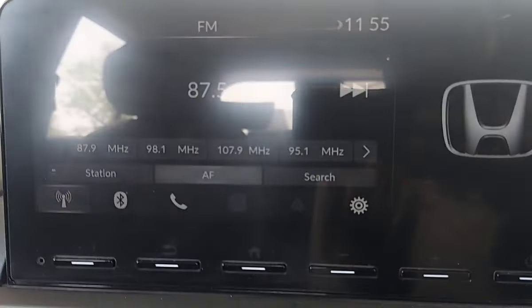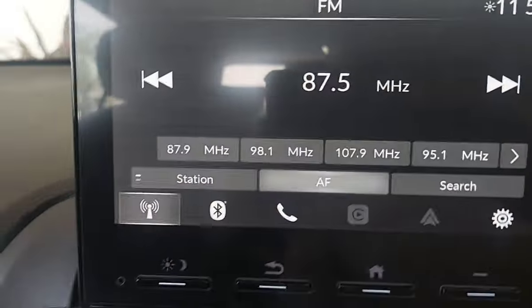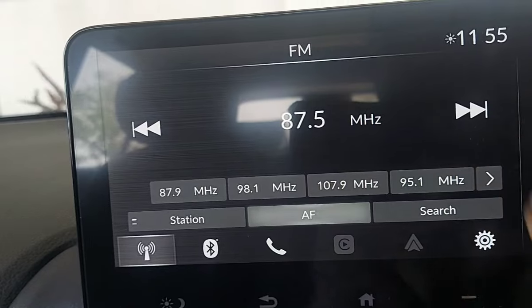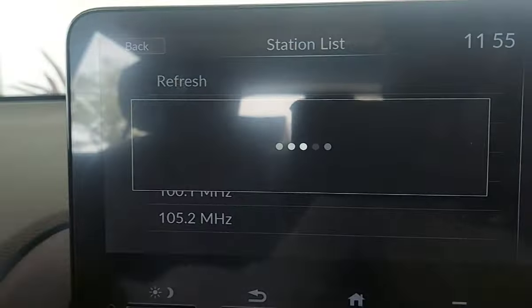As you open it, you can see that the radio is on the display. If you want to tune any channel, you have to press it a little bit. You can go to search, you can refresh the station, or you can go back.